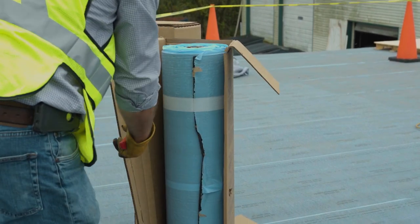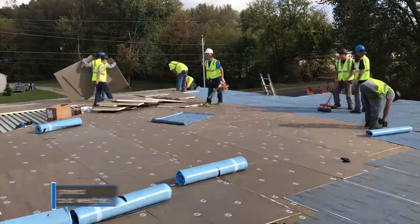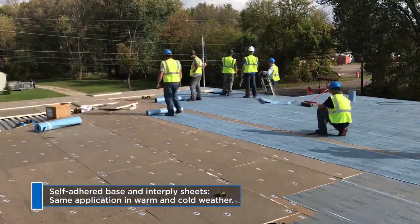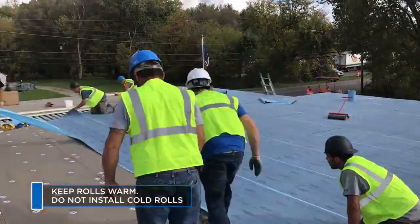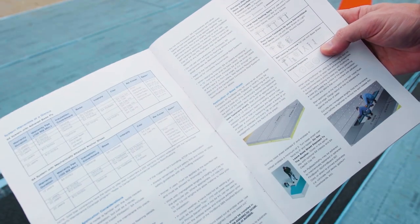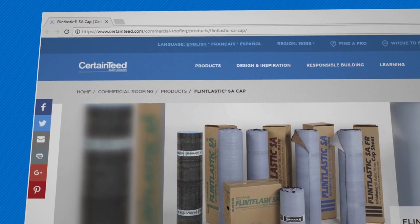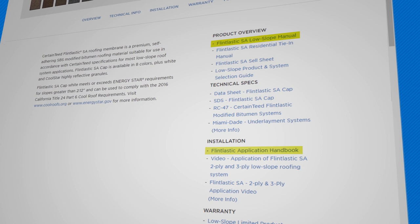Cold-weather application is supported by all CertainTeed commercial roofing limited warranties. The installation technique for Flintlastic SA base or interply sheets is the same in cold or warm weather. However, it's imperative that base and interply sheets be stored in a warm location. Do not install cold rolls. Application instructions can be found in the Flintlastic Applicator Manual or the Flintlastic SA Application Brochure, both available on CertainTeed.com.